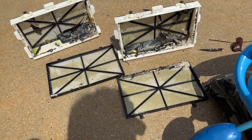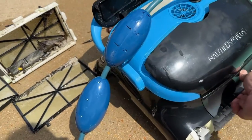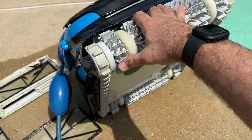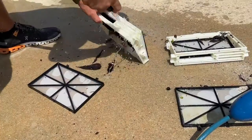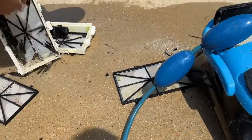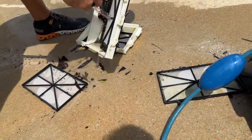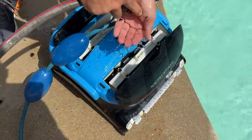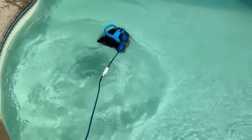This is the Nautilus CC Plus version and it's a nice beautiful blue color. If we look at the bottom, you can see it's got these little rubber wheels that roll around on the bottom of your pool and grip it. While it does that, it also kicks up the mess to suck it up underneath. This version will actually climb the walls all the way up to the waterline on your pool and then come back down — not many pool sweeps can do that. You just clean off the filters, slide them back in, and snap it back in place.